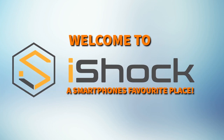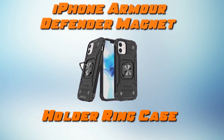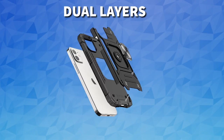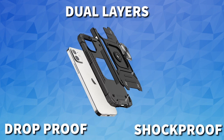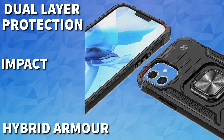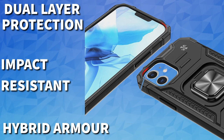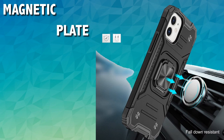Welcome to iShock, a smartphone's favorite place for cases. Military-grade protection with minimal bulk, made out of dual layers: an outer hard shell that is drop-proof and shockproof, and an inner layer of TPU silicone material. This case has advanced dual-layer protection with hybrid armor — a hard PC cover and an impact-resistant shockproof soft TPU bumper.